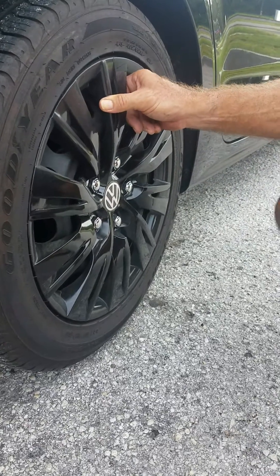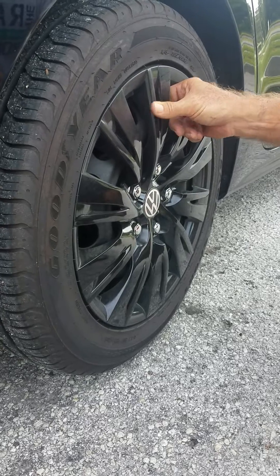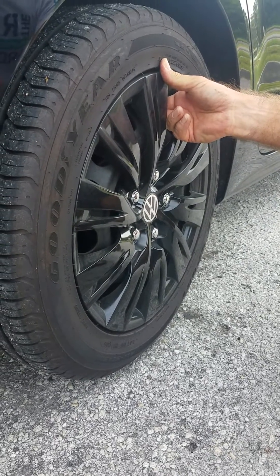If your hubcaps look like this and you've searched the internet to try to figure out how to make them tighter, I've seen a few solutions out there, but chances are you did the same thing I did — and I figured this out on my own.